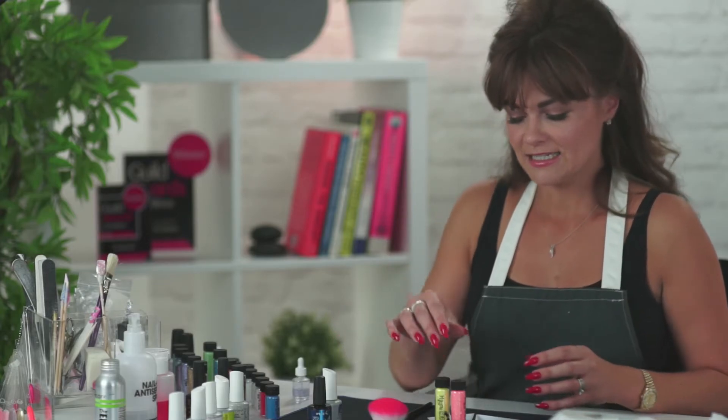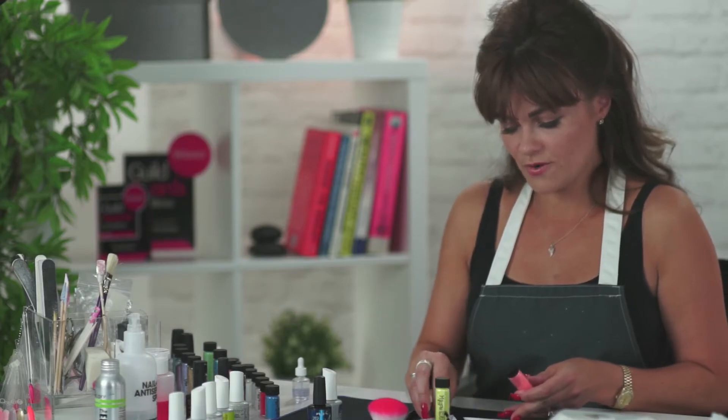They are the perfect thing to pop into your kit because it can get quite messy if you're at clients' homes doing mobile work, or even if you're just in the salon — you don't want the nail table covered in glitter.